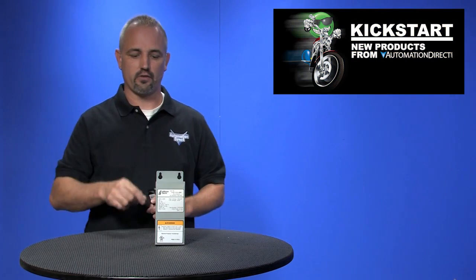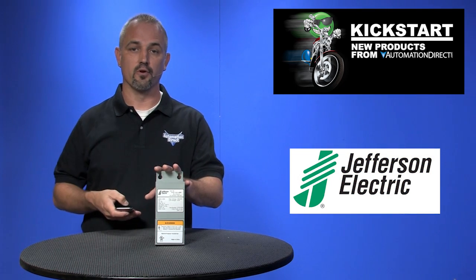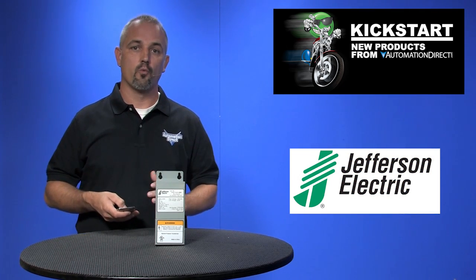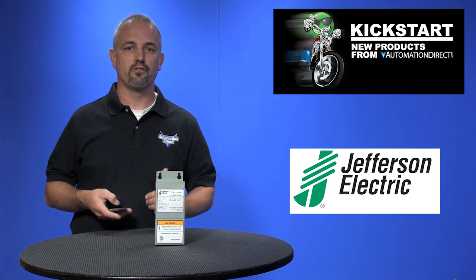Welcome to Kickstart, where you get to see new products here at AutomationDirect. Today I'm going to show you our new Buck Boost Transformers by Jefferson Electric. We offer 17 sizes ranging from 50 VA up to 2000 VA.